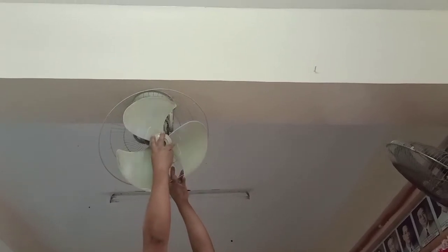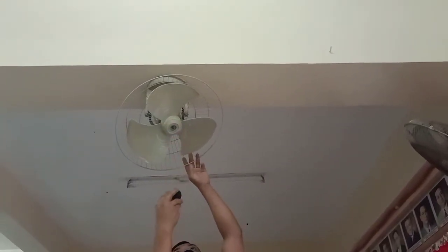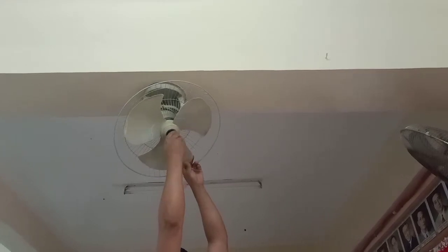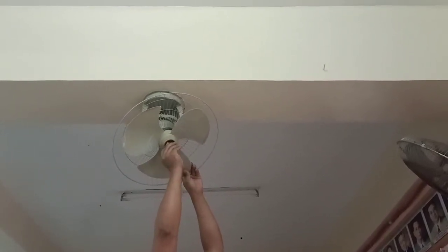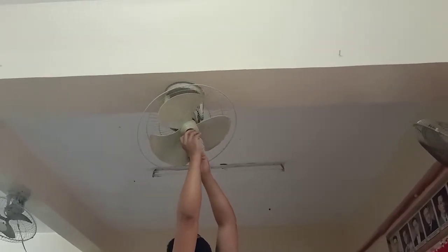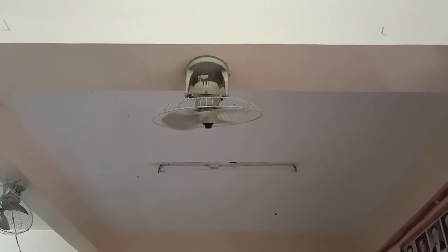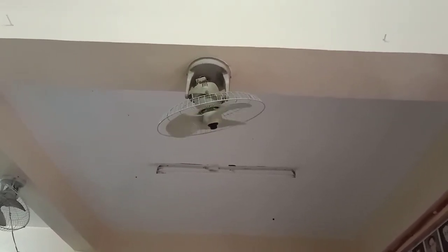So I'll test the ceiling fan if it's okay.